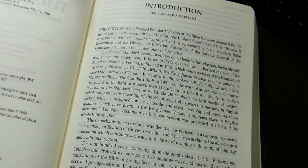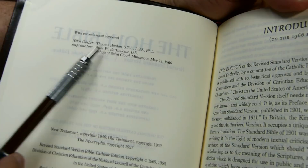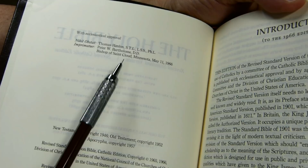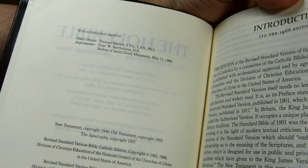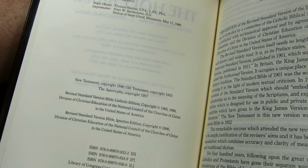On the next page we get the actual date for the RSV Ignatius 2nd Catholic Edition. We have ecclesiastical approval — 'Nothing stands in the way,' says Thomas Hanlon, and 'Let it go forth,' says Peter W. Bartholomew, Bishop of St. Cloud, Minnesota — dated to the 1st Catholic Edition of 1966. The Revised Standard Version Ignatius Edition has a copyright date of 2006.